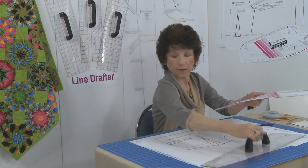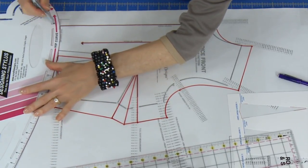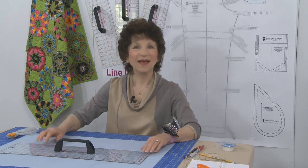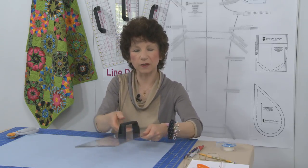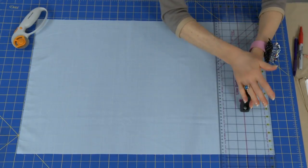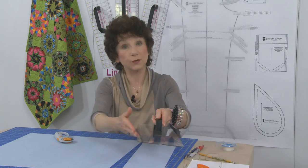To finish off the front bodice, use the designing stylus with the slightly curved lines to finish off the center front. Now let's take a look at the cutting benefits of the Line Drafter. It is manufactured from a clear plastic material that's 1/8 of an inch thick, which means it has a nice stable edge for cutting. With this handle you get a really good grip, allowing you to place it firmly on your fabric and hold it down securely. This is great for crafters and quilters — you'll get a nice straight cut line using that firm edge.